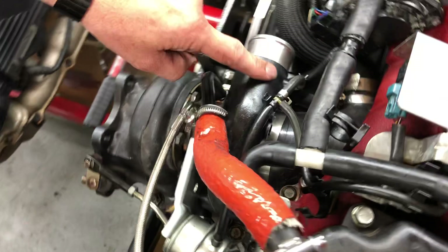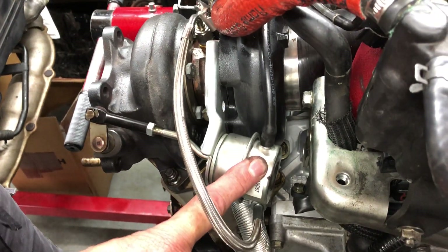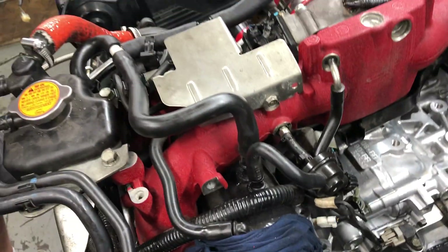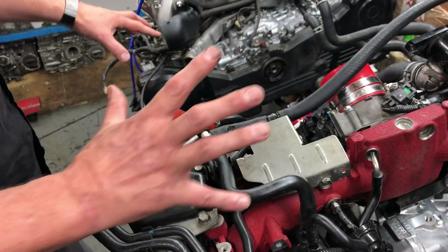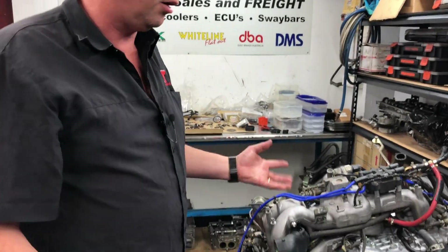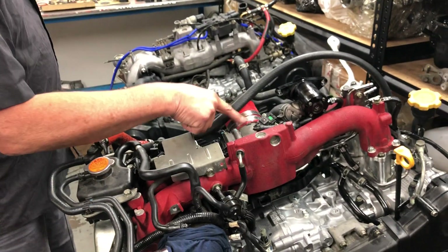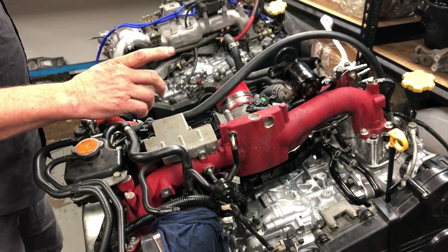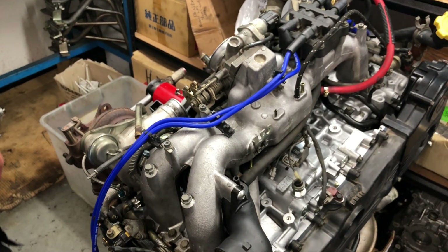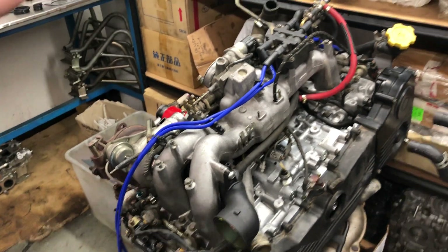On the newer model Subarus, very similar in design, but this hose which comes off the wastegate control goes up and around into a different location because the MAP sensor and some of the other electronic components on this engine are in a different location - they're all mounted on the strut tower brace. On this early model engine, the MAP sensor is part of the throttle body. On this newer model, the MAP sensor is on the strut tower, separate from the inlet manifold, though some of the other parts are very similar in design.